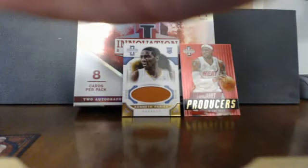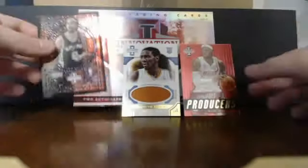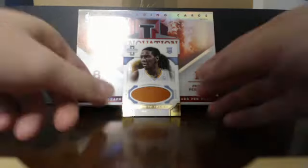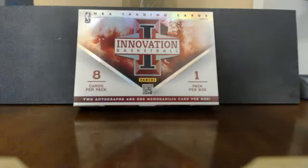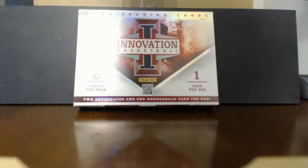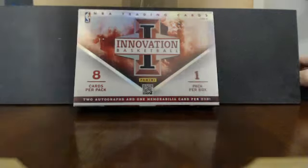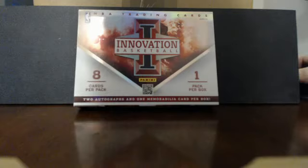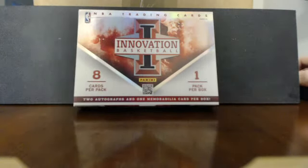If any of you out there PC those players, PM me or comment below and maybe we can work out a trade — an autograph for an autograph or something. Anyway, I hope you all enjoyed the video. Let me know if you like the new camera angle. That was probably the last break of the day — I may do another one later. Hope y'all have a good one, thanks, bye!